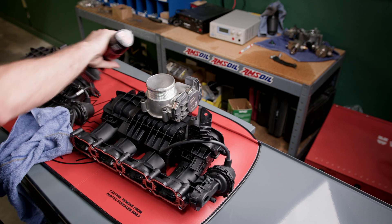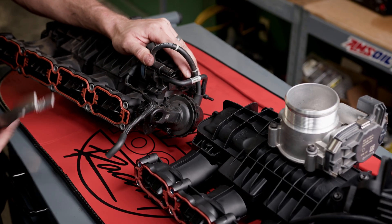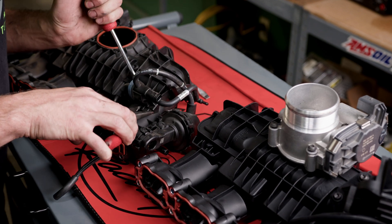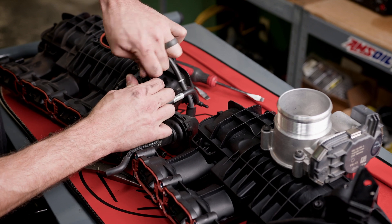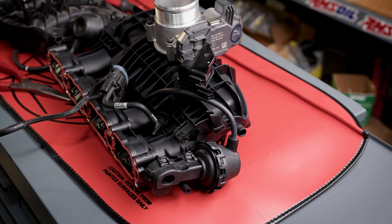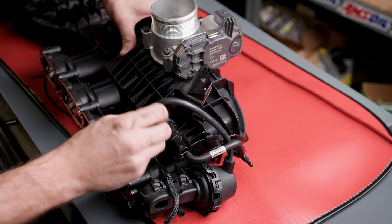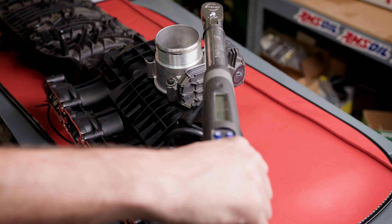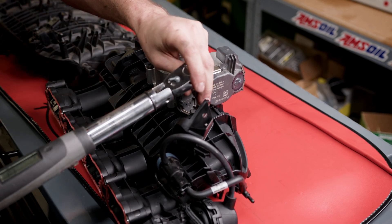Now we've got to remove the solenoid for the intake runners — it's going to be two tabs that you just pry together and push it off. Connect it here; hopefully that'll make it a little easier to put on. Vacuum lines heading where they need to go. Now we'll torque down the throttle body, which is seven newton meters — same with the bracket.